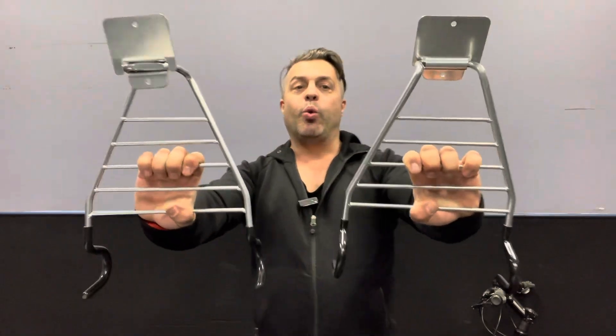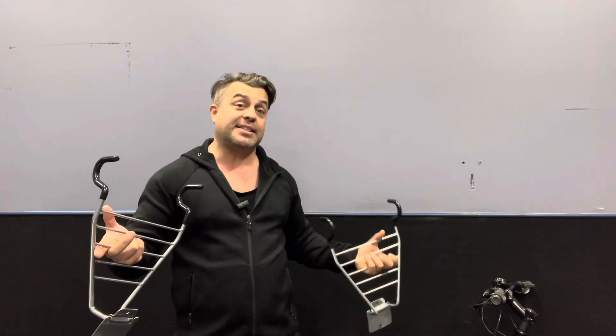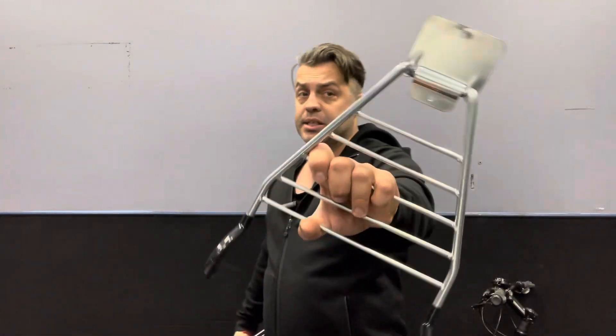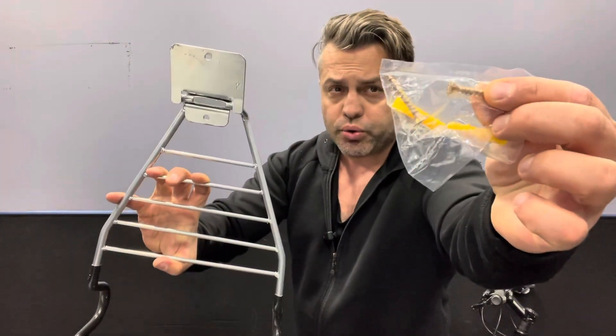Check this out — what I have right here is a two-pack of heavy duty bike racks that were sent to me for evaluation purposes, but of course this will be my own opinion. This is an absolutely amazing way to save space on the floor, on the staircase, garage, wherever you may keep your bike. With this you're going to be able to easily hang your bike on the wall and it's not going to take a lot of space. Super easy to install because it comes already with the screws you need.